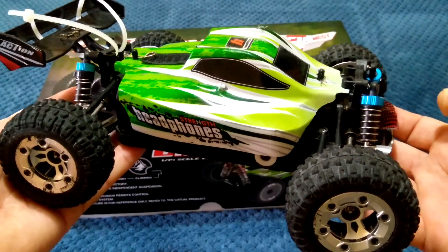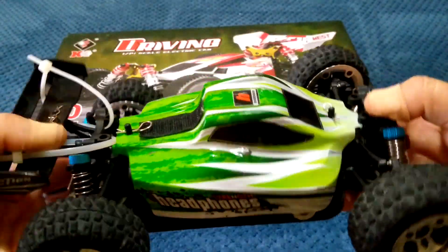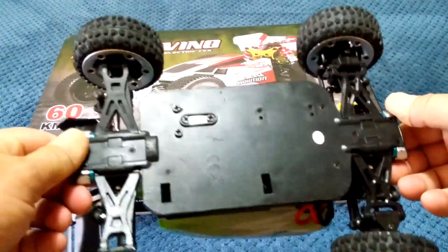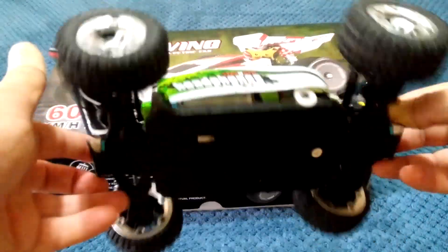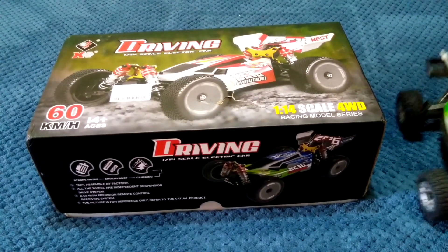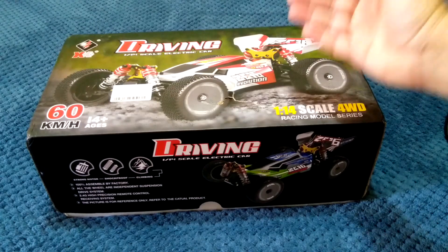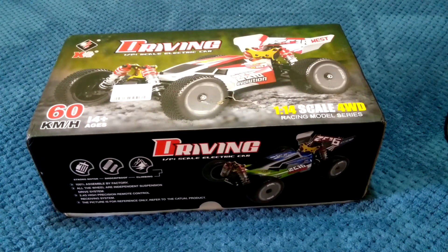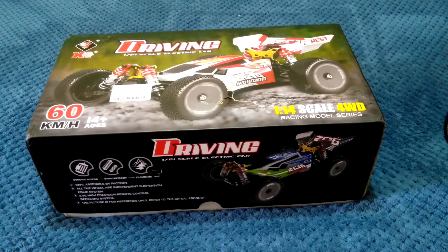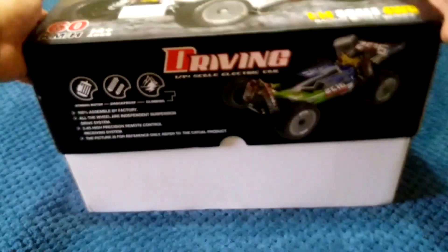These are hugely popular, especially the buggy, and a lot of guys turn these into brushless buggies for speed runs — they get some crazy speeds out of them. There's a big aftermarket base of parts for this model, including a whole metal chassis. You can pretty much turn it into a full metal build. I can see a lot of aftermarket parts starting to roll out for the new 144001 in the near future too. Anyway, let's get into the box — I'm just doing a quick unboxing today as I just got this in.